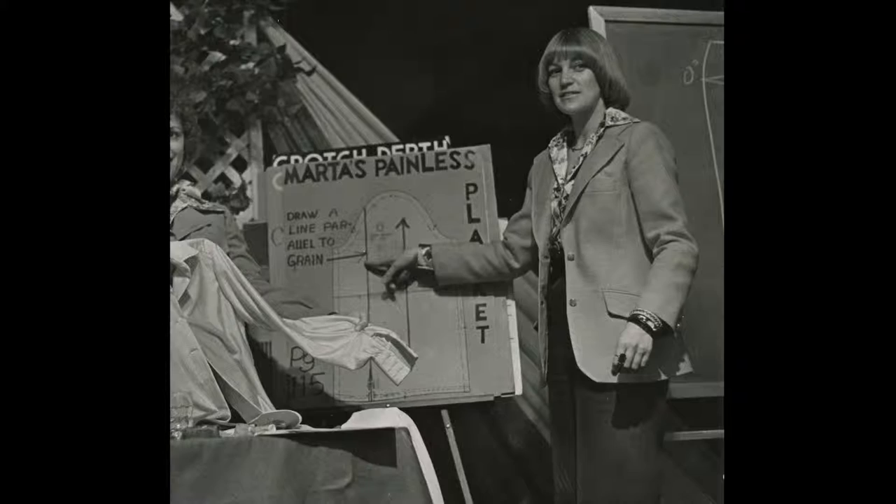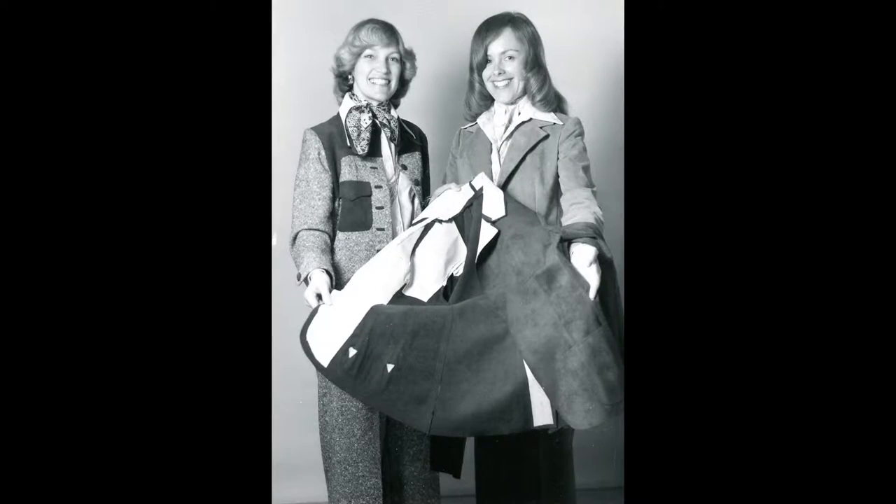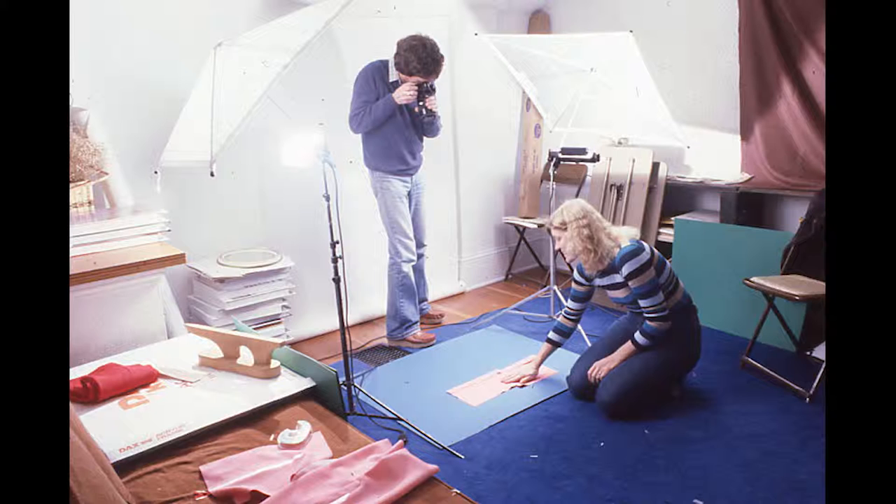So I'm sure you're wondering, what is this tissue fitting method? My mom, Patti Palmer, actually developed it about 30 years ago with her colleagues, and they have been perfecting it ever since. She's written books and done patterns, all surrounding this tissue fitting method.